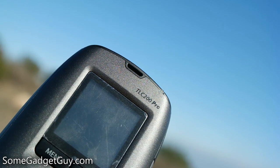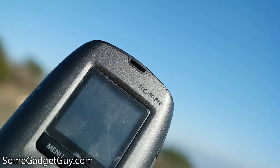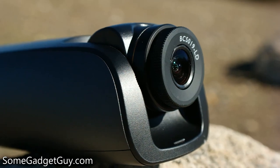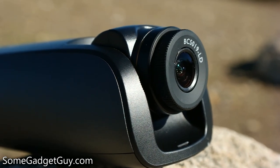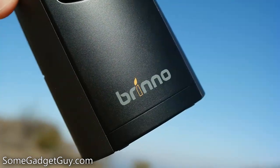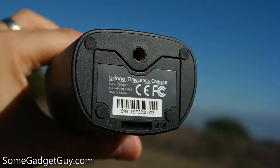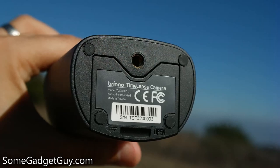Online, you can find the TLC 200 Pro for around $180. I can't say I really appreciated this little camera when I first pulled it out of its box, but this puppy's stamina has completely won me over. It's one of the easiest and most cost-effective ways I've found to get into truly long-term time-lapse video.